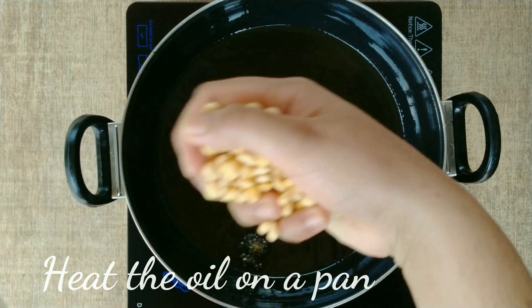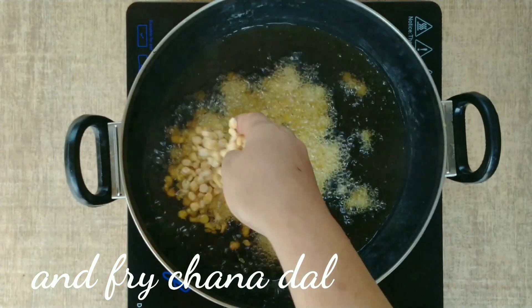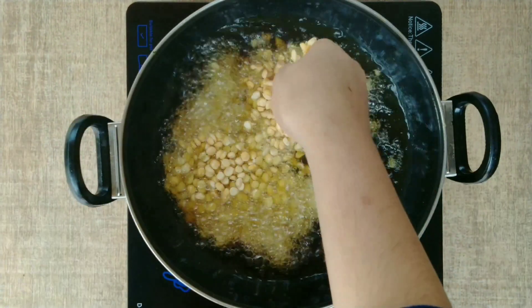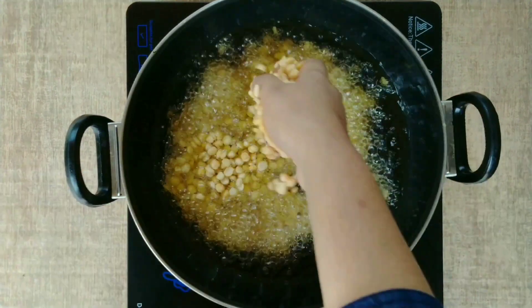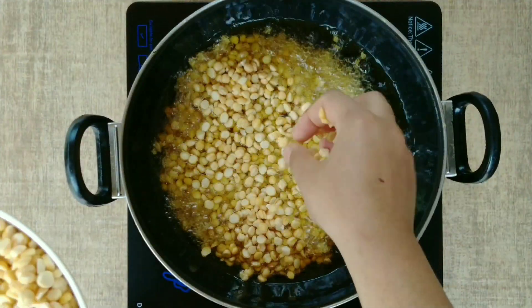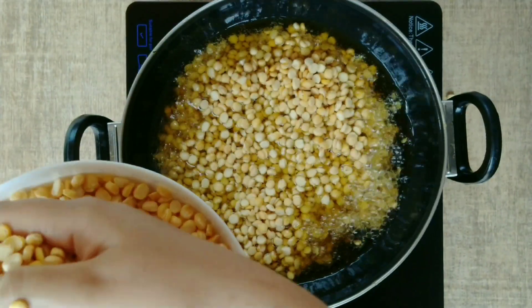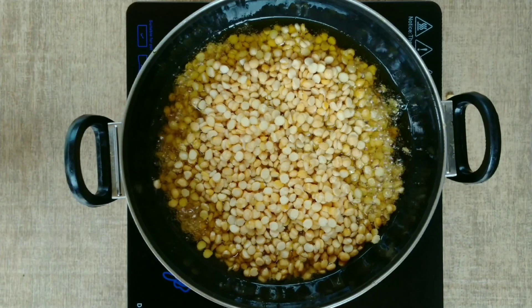Now I will fry it in the pan. I have oil in the pan — first put one layer and check that the oil is warm. When you put the oil in the pan, keep the flame high initially. But once you add the dal, keep the flame low to medium; if you keep the flame too high, the dal will burn and not become crispy.